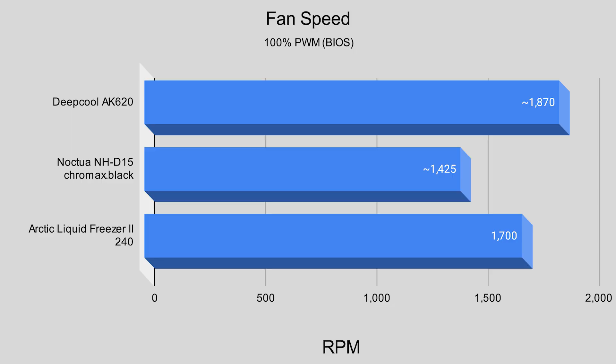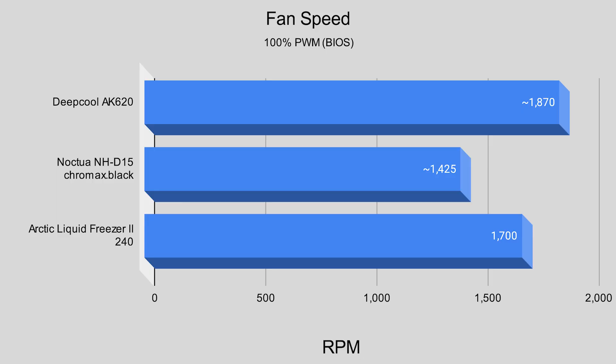At 100% PWM, the Deepcool AK620 sat at around 1860–1870 RPM, and as tested in the review, the noise at this RPM is approximately 48–49 dBA on a noise floor of 36 dBA. The Noctua NH-D15 sat at approximately 1425 RPM, and at this RPM the noise was 43–44 dBA on the same 36 dBA floor, which is an extremely good number.